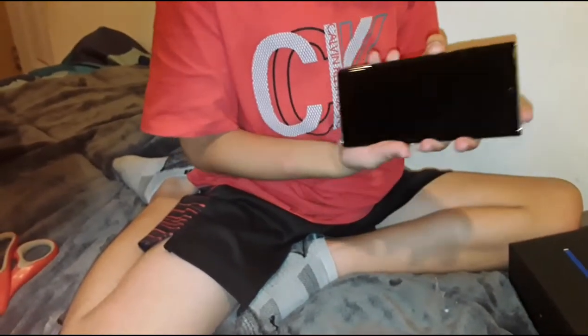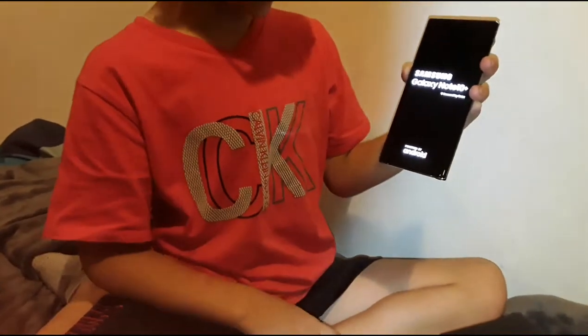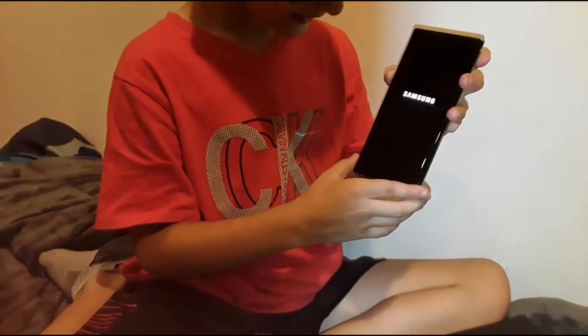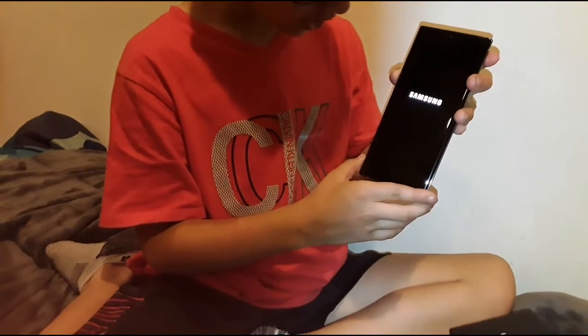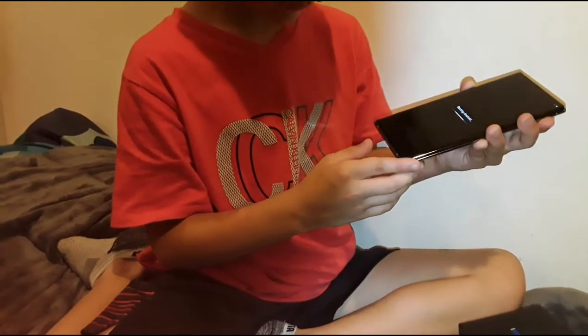Wow, it's such a big phone. Well, it's not that big, but it's boxy. Let's turn this thing on — where's the power button? Oh, is this it? Okay, so there's no more Bixby, guys. There it goes, it's on. No sound — some of those devices have no sound.